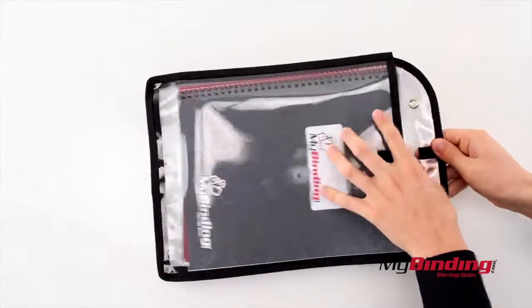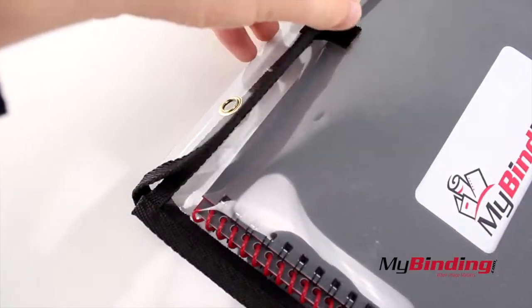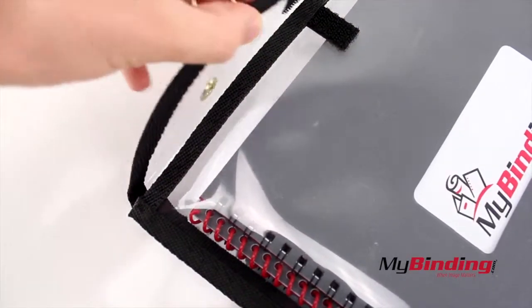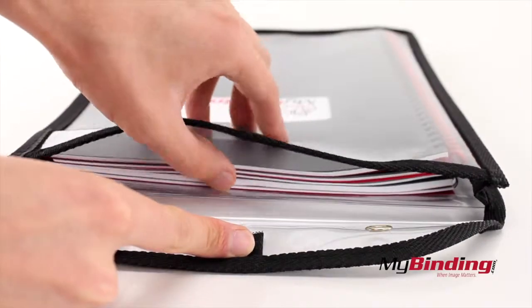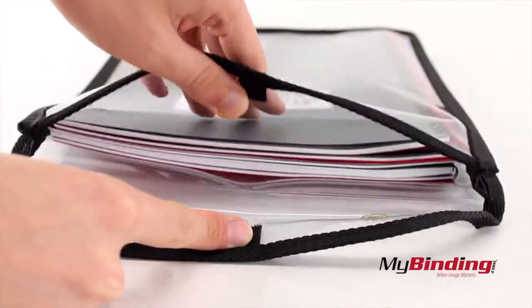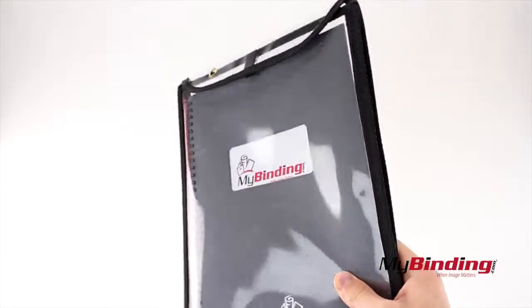Opening and closing the holder is easy with the Velcro closure. It has a metal eyelet so you can hang it, but only when it's open. Everything fits nicely within it because it expands to 1 inch. And here's just a nice final look at the product.